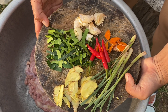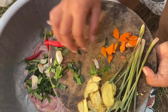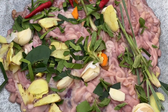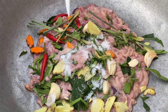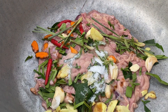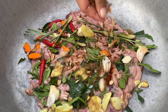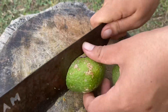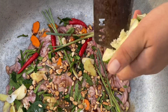This is the ingredient that we will add for seasoning the chicken intestines. We have casper lamb, garlic, chili, turmeric, galangal, lemongrass, and also holy basil. Salt, sugar, some cheese, soy sauce, peanut, and crescent fruit.